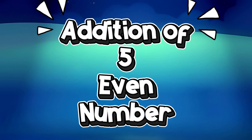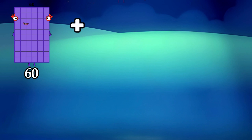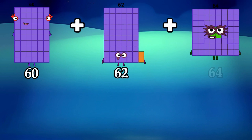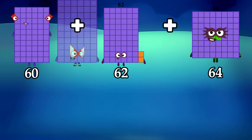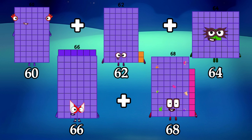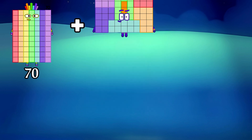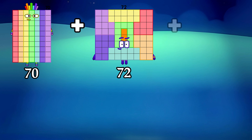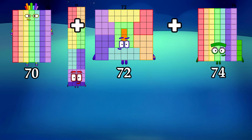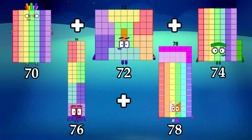Addition of 5 Even Numbers. 60 plus 62 plus 64 plus 66 plus 68 is equals to 320. 70 plus 72 plus 74 plus 76 plus 78 is equals to 370.